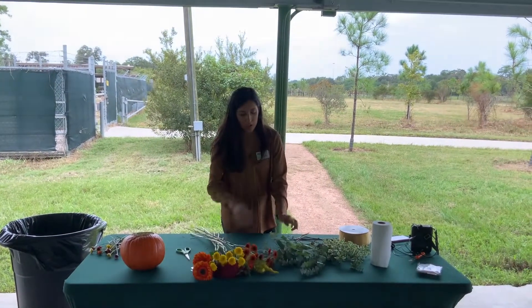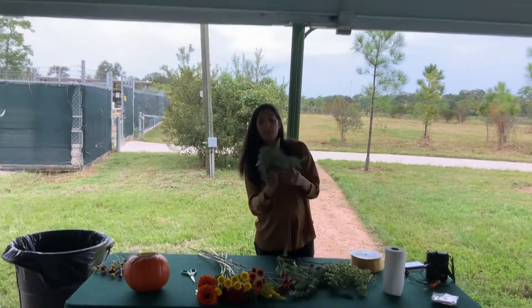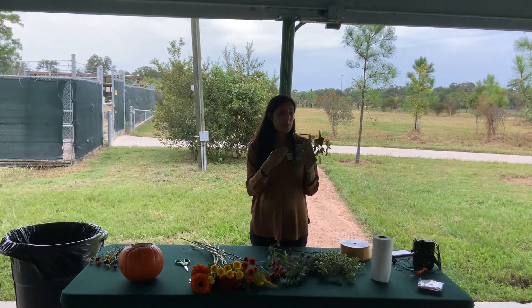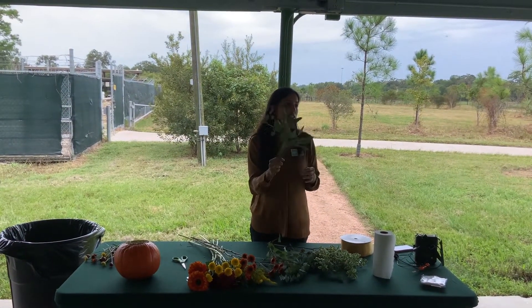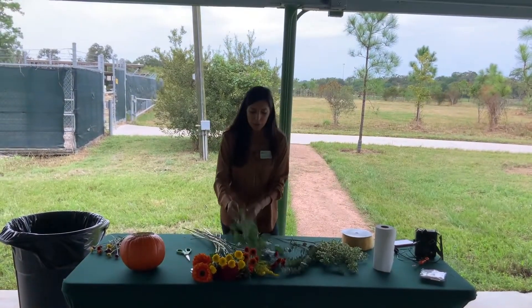Now we have all our flowers. As for the greenery, we have a lot of fun greenery to play with. This is seeded eucalyptus — you can also find this at the grocery store. It smells really good and it's really airy and flowy. I like to use this a lot for bouquets that are more wild. I'll show you two ways that you can put in greenery.